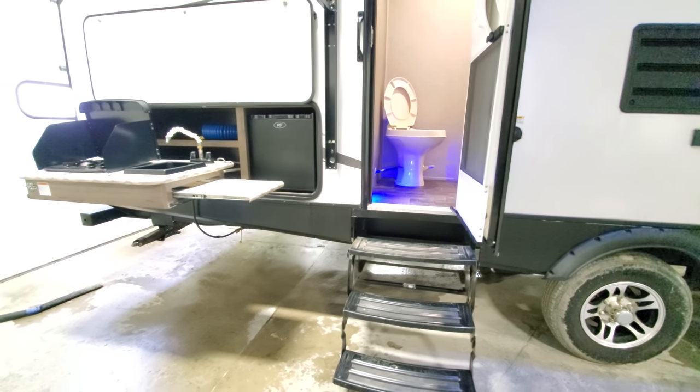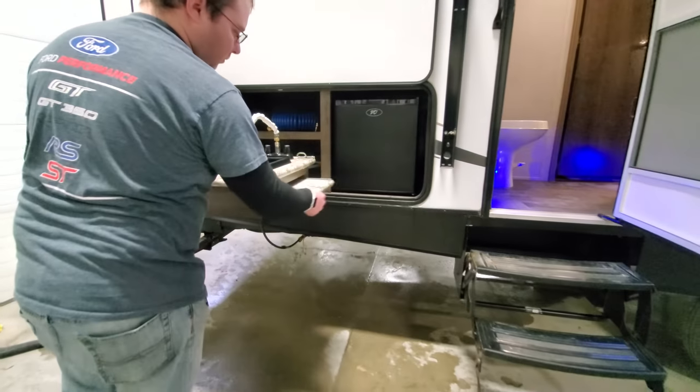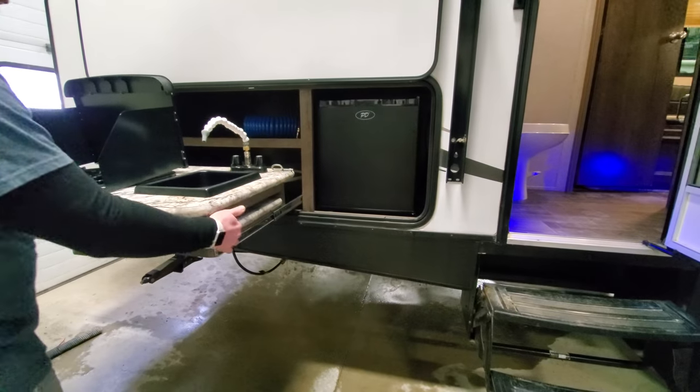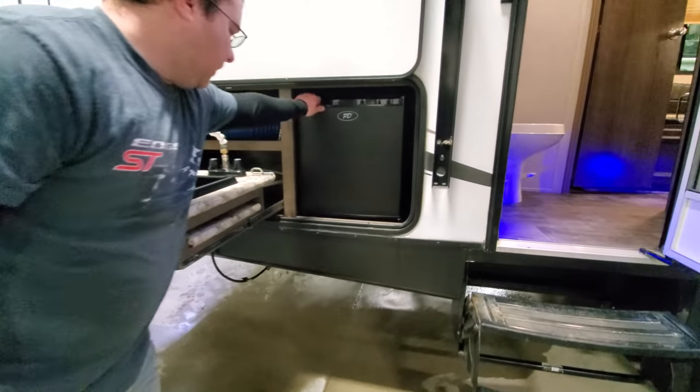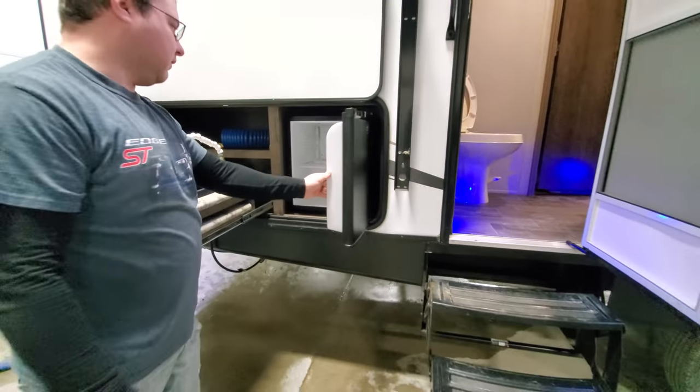Going back, we have on this one the outside kitchen. You've got these little slide trays that pull out for prepping or setting stuff to the side. And a little mini fridge — this runs on 110 only, so you do have to be plugged in to use this.